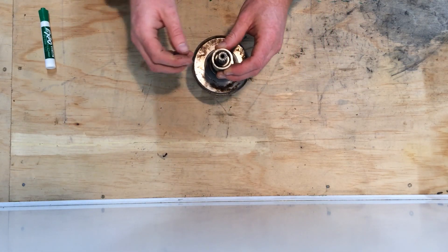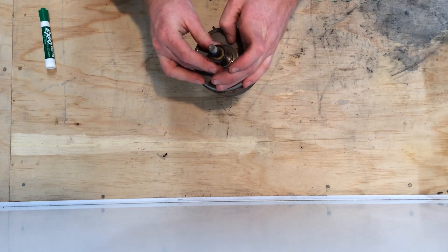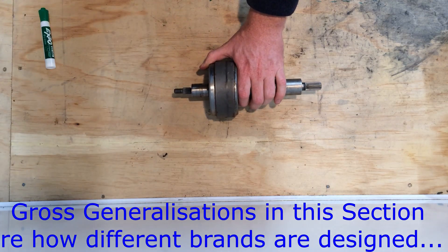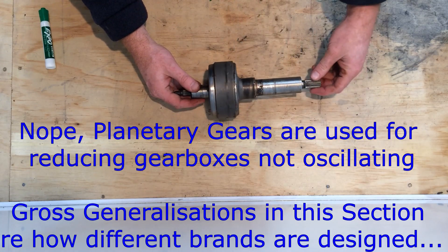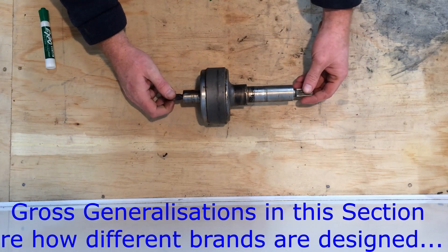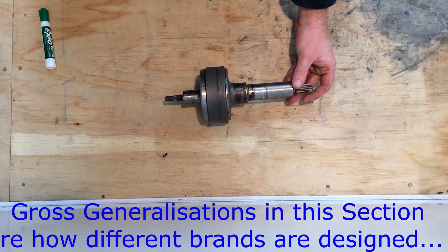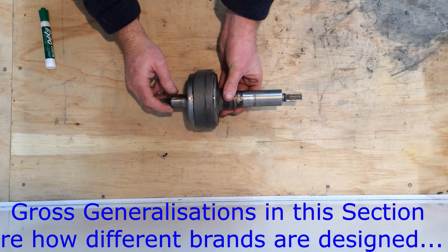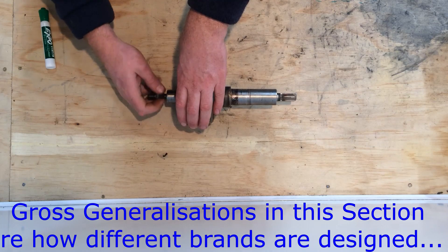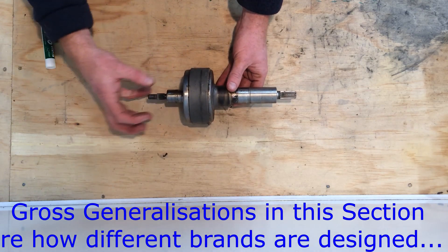Traditionally how that's been done is with a gearbox - you have two shafts on the outside, one connects to the bowl, the other to the agitator. There are a couple of different ways of driving it using a brake. For big American machines like Maytag and Whirlpool, they drive the input in one direction and with some planetary gears they get an oscillating output. You have a brake holding the gearbox still and then it reverses direction. The disadvantage is you end up with quite a small sweep of the agitator, and you need a longer sweep to wash better.